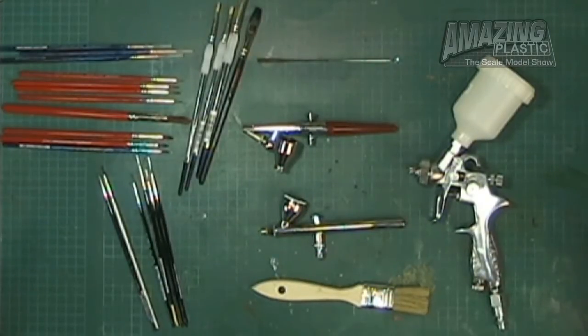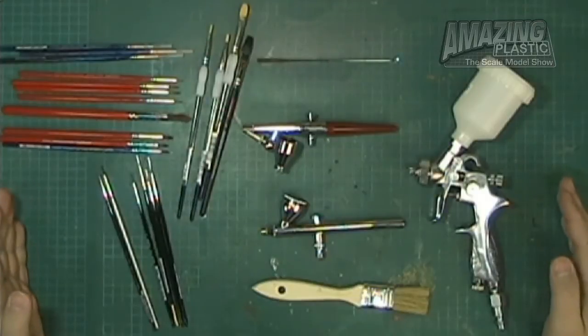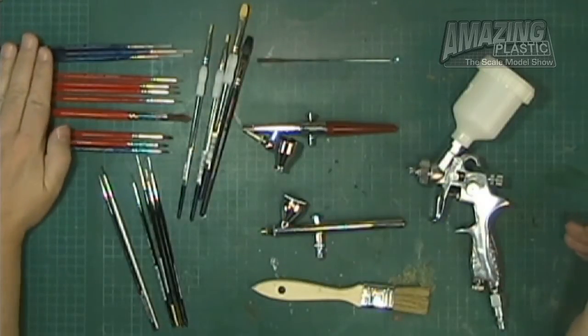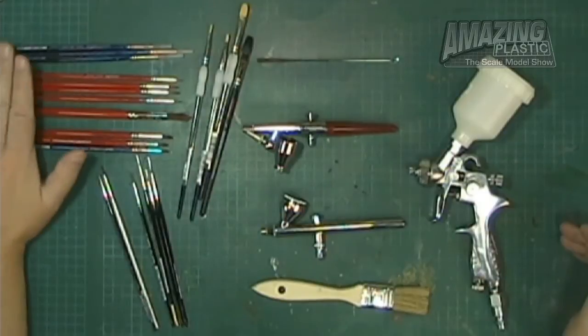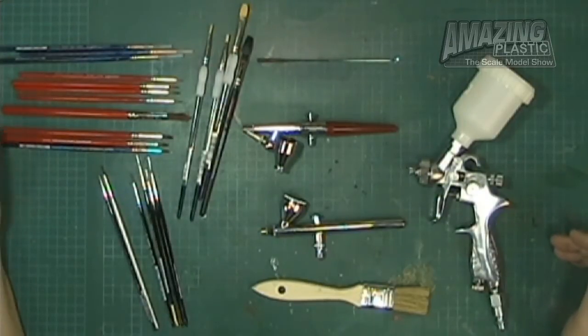Over here at the bench, we've got all kinds of brushes laid out — from airbrushes to standard brushes — in multiple sizes and shapes. We're going to talk about what not to use and what to use. Let's first start talking about why I have so many brushes and how you can keep your brushes in great shape for a long, long time. These red and blue brushes — I've had these for more than 15 years and they are still in great shape because I've taken care of them.